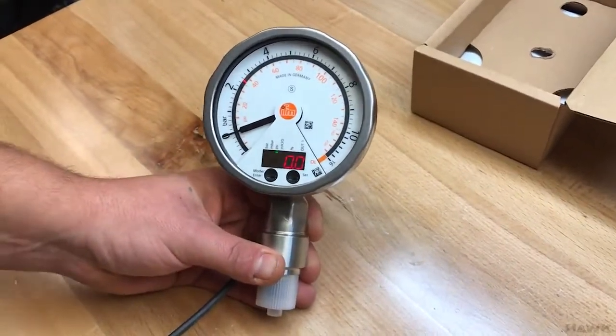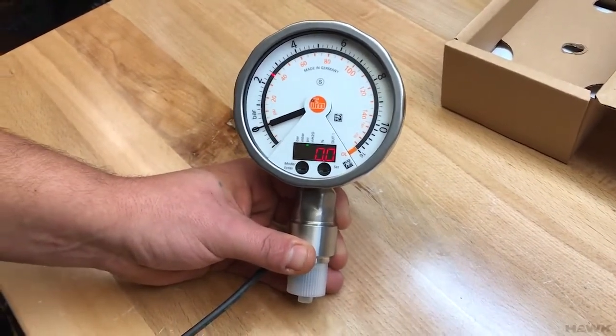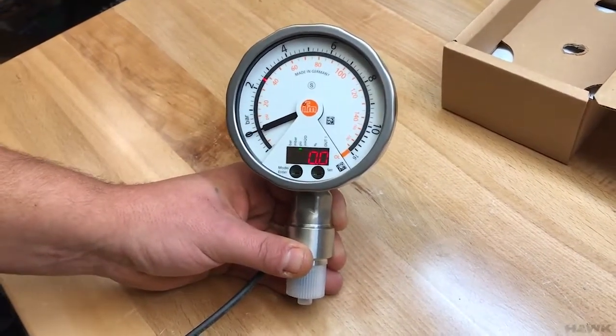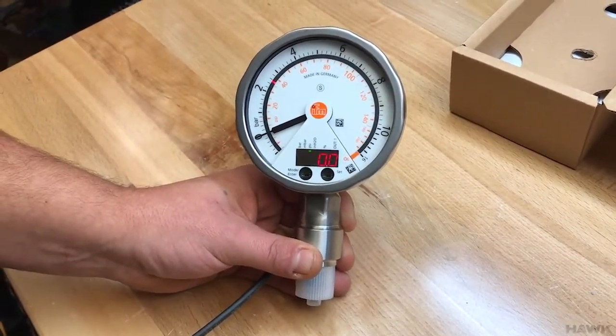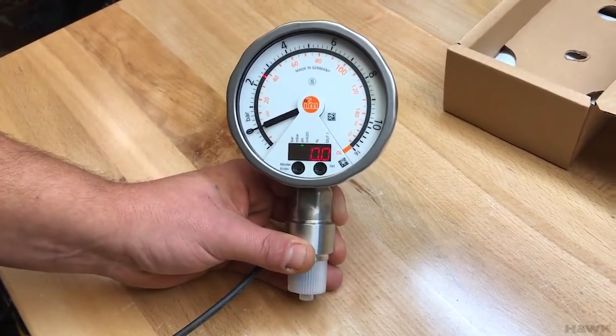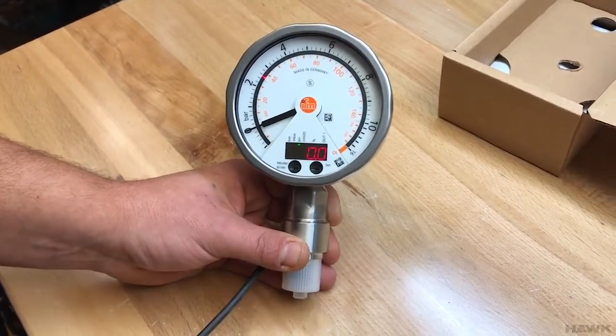Now we're going to talk about entering set points. Once the gauge has been set up — put in the proper units and dampening if desired — you're now ready to enter your analog start point and your analog end point, defining the range of the analog output based on the pressure sensor input.